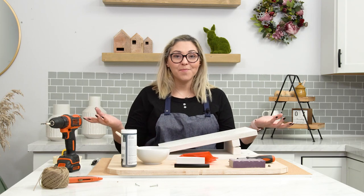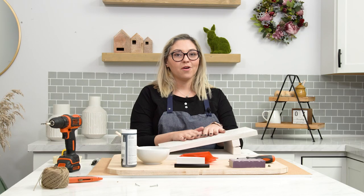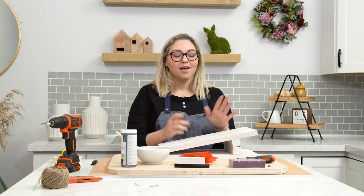Hi everybody, welcome back to our Hack-A-Mall series. This time we are going to hack the spring 2021 trivet tray.